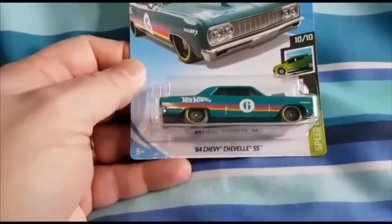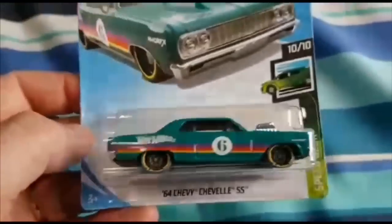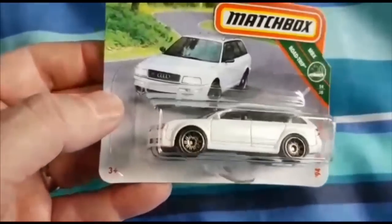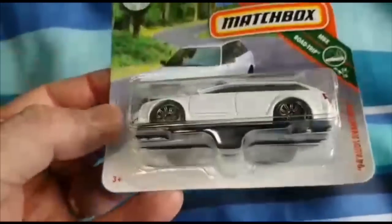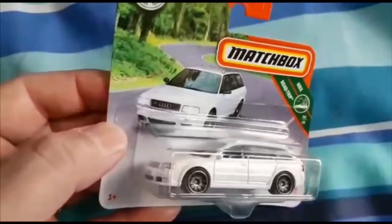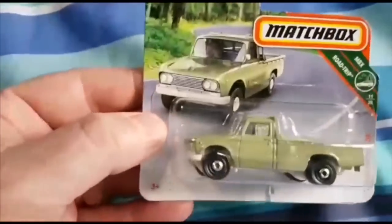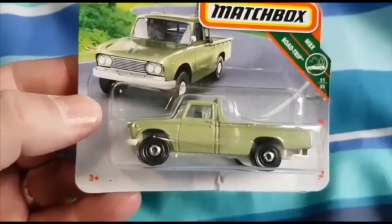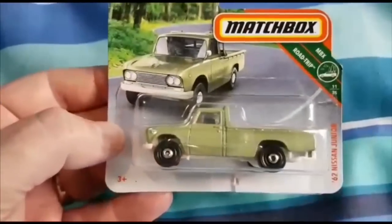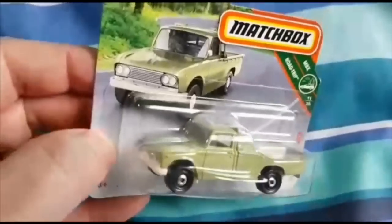Moving on to three that I purchased in Asda: the 64 Chevy Chevelle SS - I like the color scheme on this, very attractive. Then the Audi RS Avant, not the 94 as everybody knows about, it's more like 2004 or thereabouts, in white with a horrible post in the back. I picked that up in a moment of weakness. And then this one - I've got the blue one already, but this model means quite a lot to me because it was the second one I did for the Matchbox custom competition where I put a Japanese bar on the back.